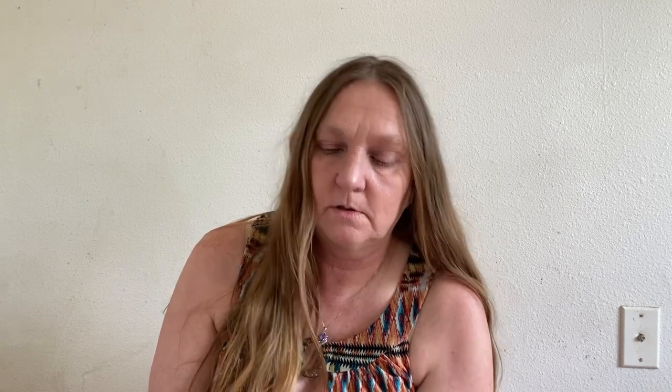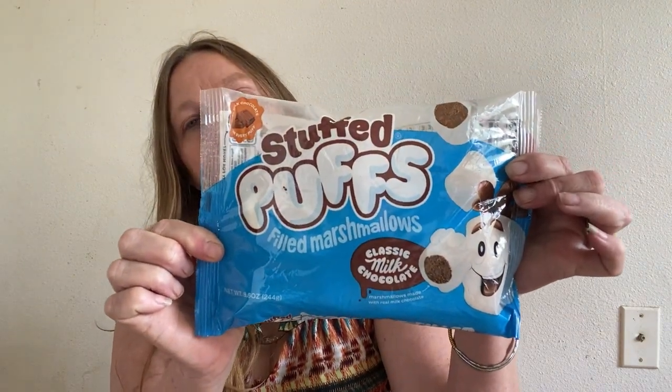We are planning on going camping one weekend and the kids love to do s'mores. We always do it the old-fashioned way with the cookies, chocolate, and marshmallow. I found these stuffed puff filled marshmallows — classic milk chocolate stuffed marshmallows — so I got these to take camping with us. I have to video our camping trip, we take a pop-up camper. You can taste the chocolate in them, so now all I need is the cookies to go with that.